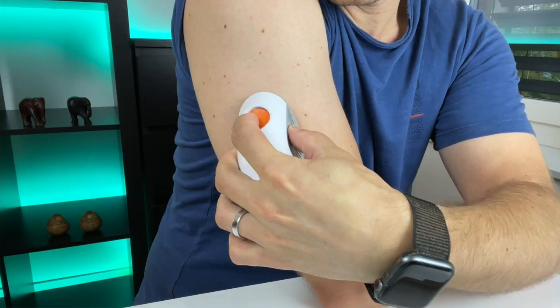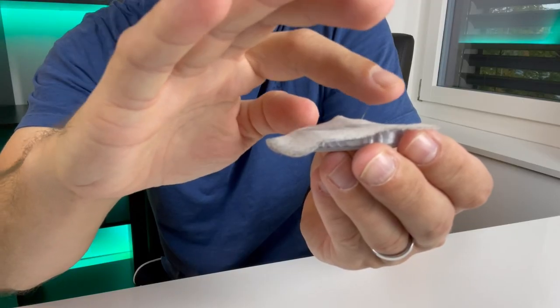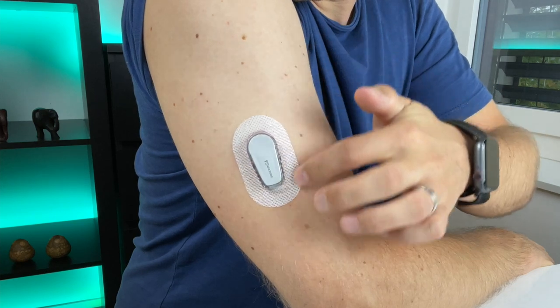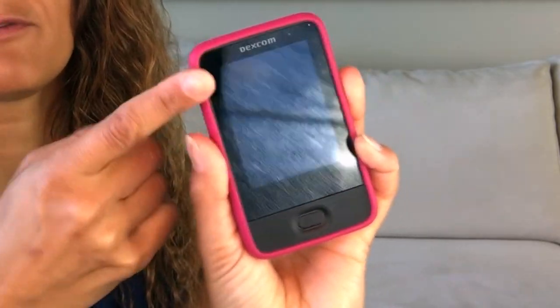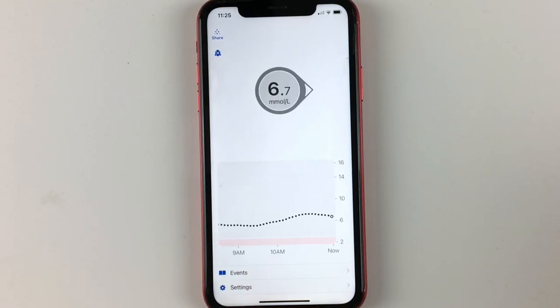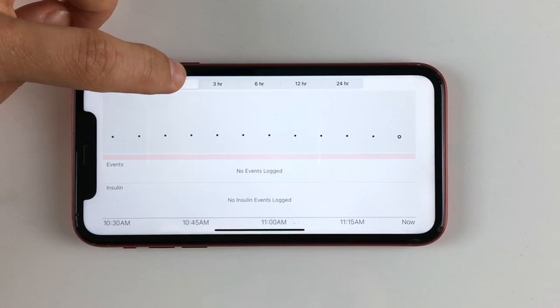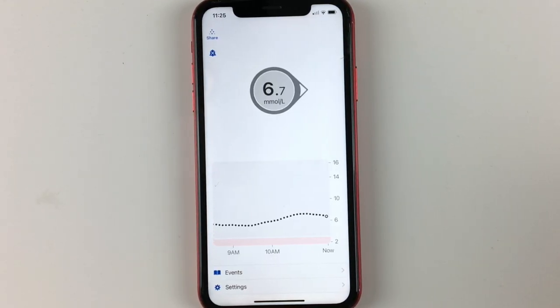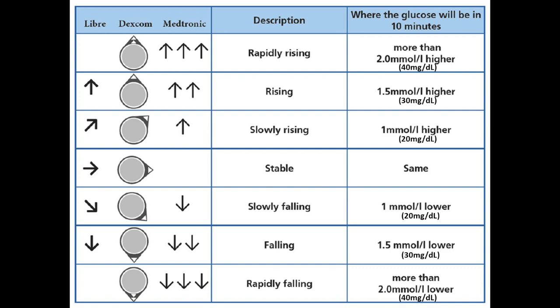Dexcom G6 is a continuous glucose monitor, aka CGM, and it works like this. You place the G6 patch, which consists of a sensor and a transmitter, on your abdomen or arm. The sensor has a tiny filament placed under your skin that reads your glucose levels. The transmitter automatically feeds data from the sensor to your mobile phone or Dexcom reader via Bluetooth every five minutes, as long as the receiving device is within a six-meter distance. On the screen you will see your current glucose, a daily graph showing trends over the past few hours, and a trend arrow telling you where your glucose is headed — giving you a good prediction of where your glucose will be in the near future.